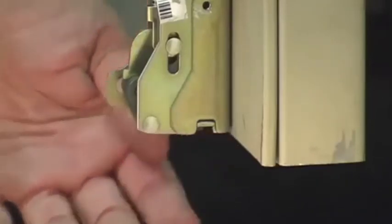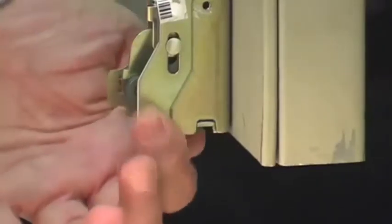Then examine the bottom latch bolt. Ideally, the bottom latch bolt should be flush with the bottom of the door. If it extends more than 1/16th of an inch below the bottom edge of the door, you will need to adjust it.